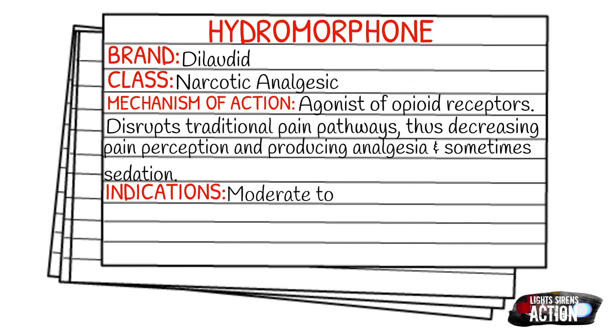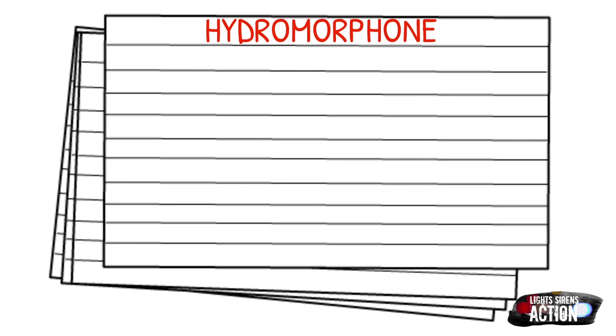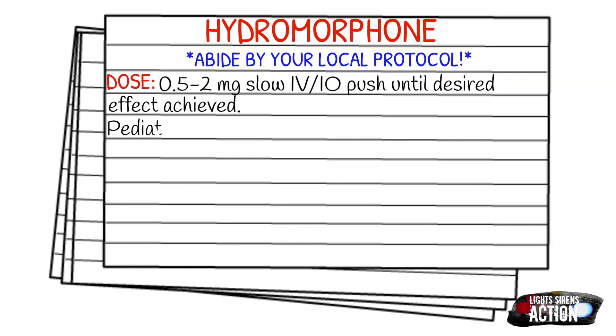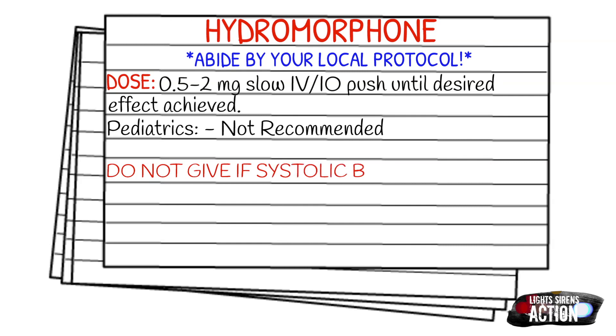Your indications are going to be patients with moderate to severe pain. Remember to always abide by your local protocol and stay within your scope of practice. The dose for Dilaudid is 0.5 to 2 milligrams slow IV or IO push until the desired effect is achieved, and Dilaudid is not recommended at all for pediatrics.